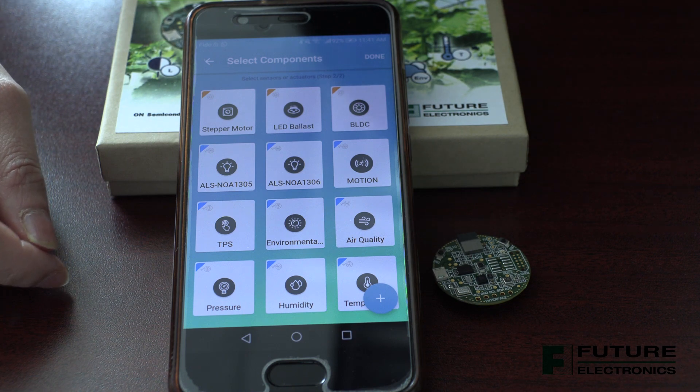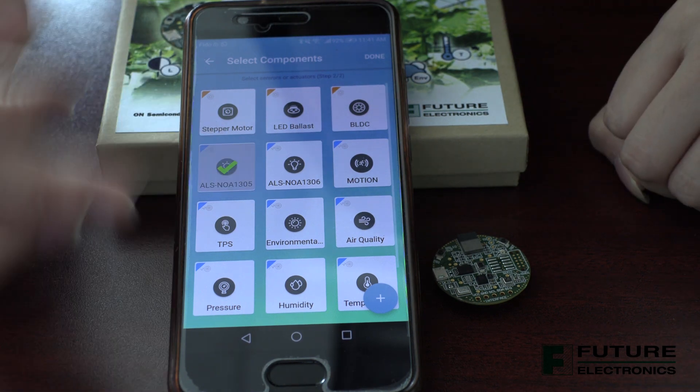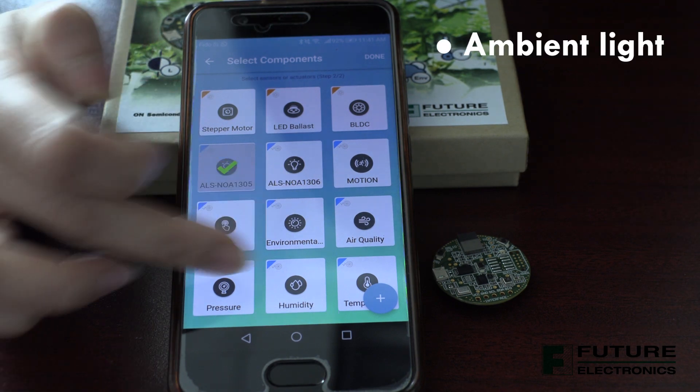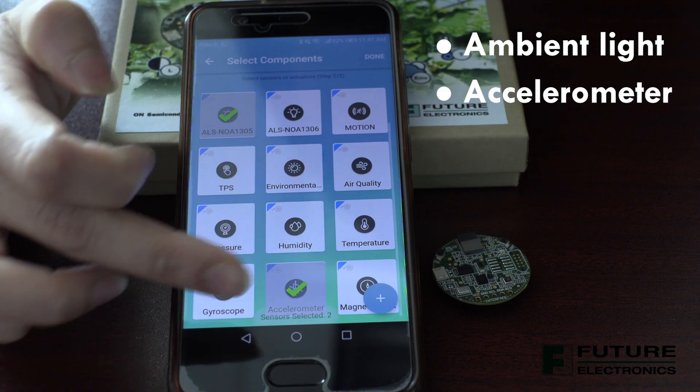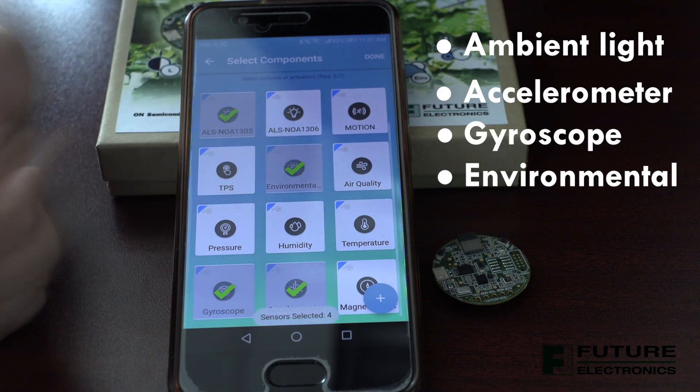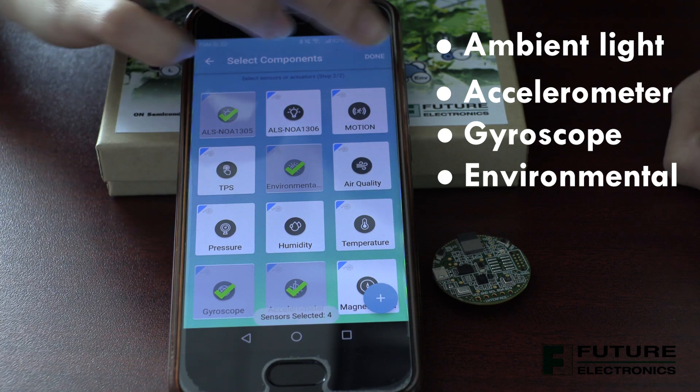If we select the receive mode, we have the option to select the sensors of our choice. So I will select the ambient light, the accelerometer, the gyroscope, and the environmental sensor. Select done. The app brings up a page with all the results of the selected sensors.